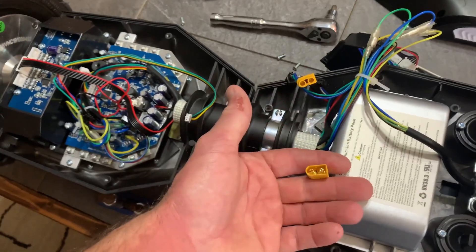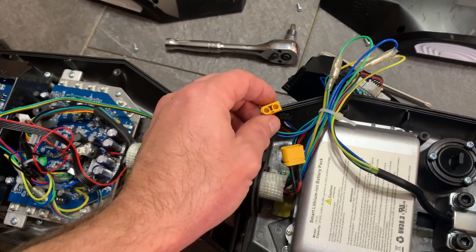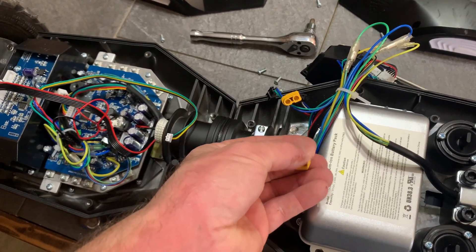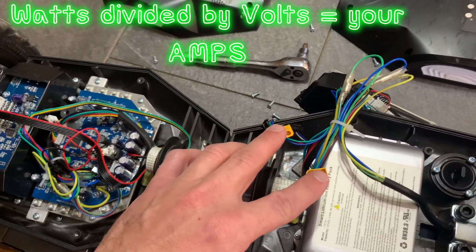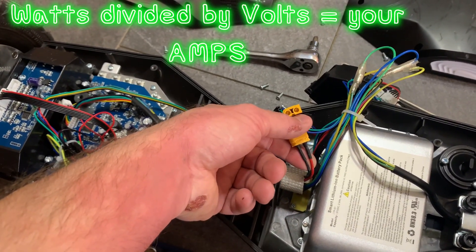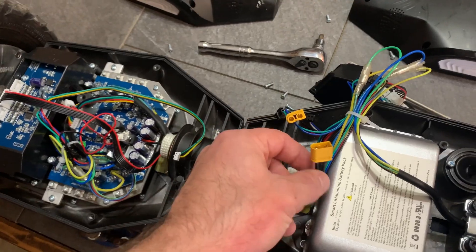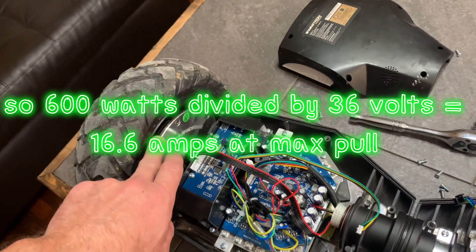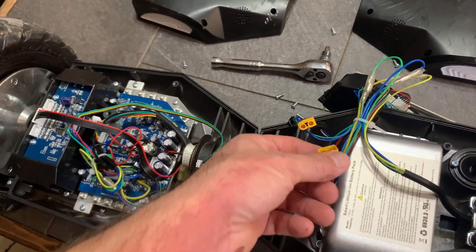The connector here — if you guys fly RC helicopters or do any kind of modifications — these are XT60 connectors, rated at 60 amps continuous pull. SwagTron used very good connectors here. The wire itself doesn't actually look like it would hold 60 amps — it might hold about 30 or 40 before it would burn — but either way, at 300 watts per motor, that's 600 watts total. I'm pretty sure that's nowhere near 30 amps of draw.